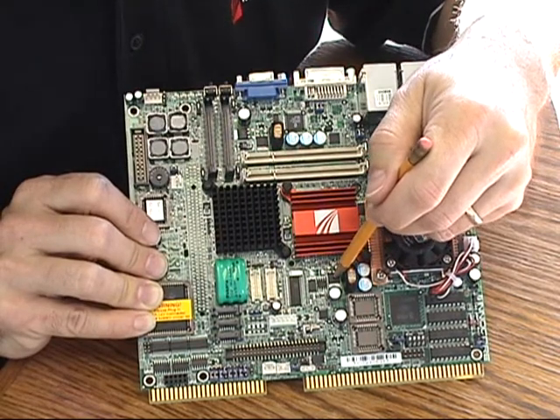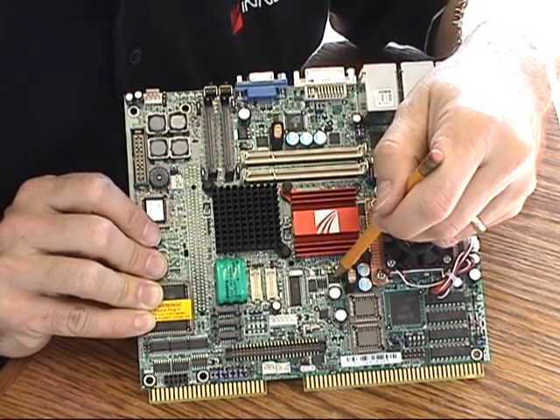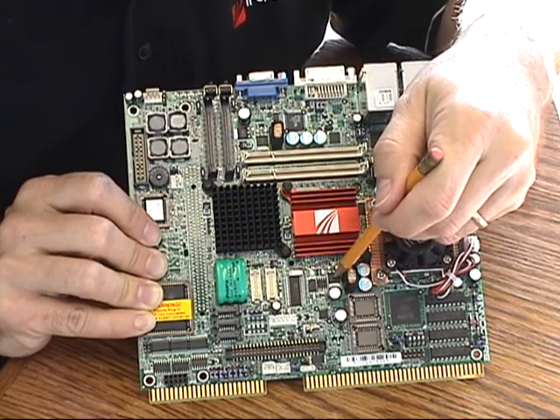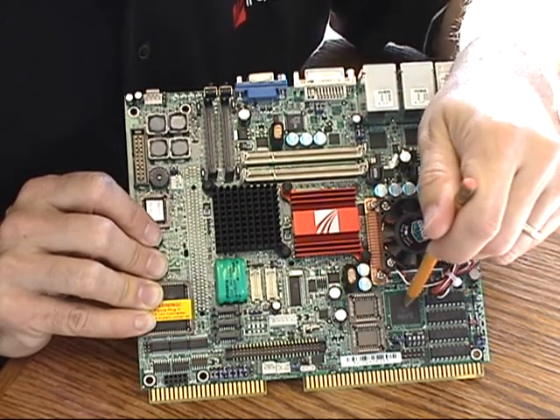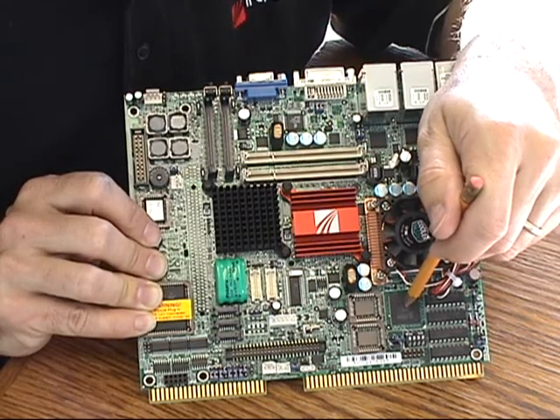Onboard we also have a 32-kilobyte EEPROM which can be used by the application for extra storage. We have a watchdog timer and a trusted platform module, as well as the battery-backed SRAM mentioned earlier.